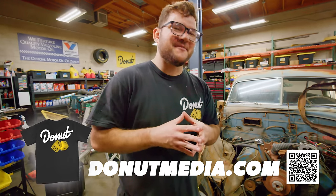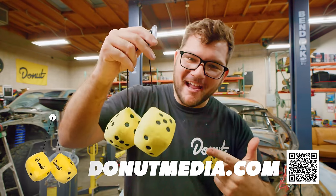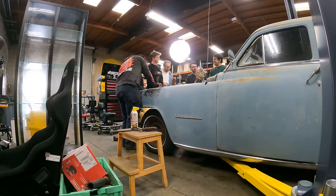We also have another special piece of merch — brand new Donut yellow fuzzy dice. I love these, but we're not going to put these in until we're on the road. That's how we're going to christen this thing.